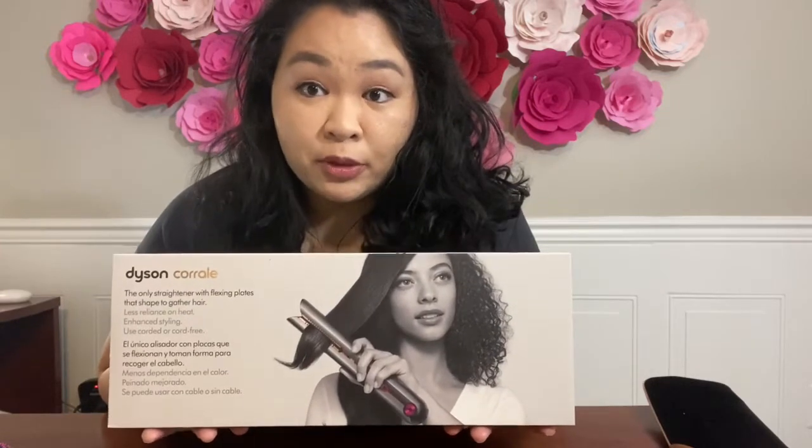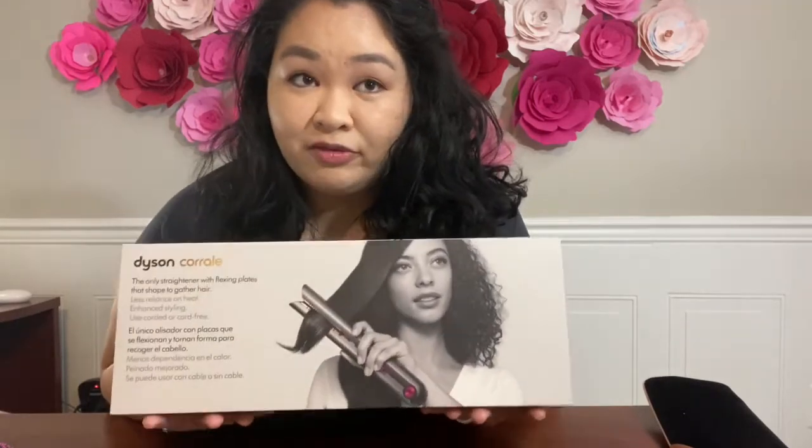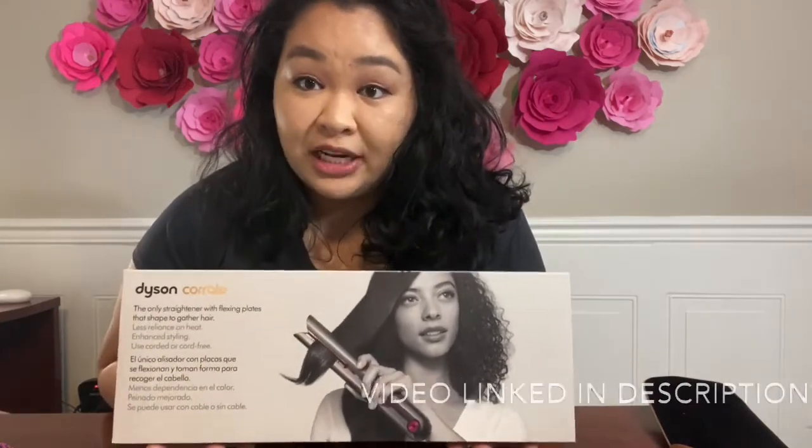I used my points from Ulta plus the 20% off and I was able to get it for around $150 compared to the $500 price tag. So I kind of did the rinse and repeat of what I talked about in my previous YouTube video about how I got my Dyson Supersonic for almost 83% off.